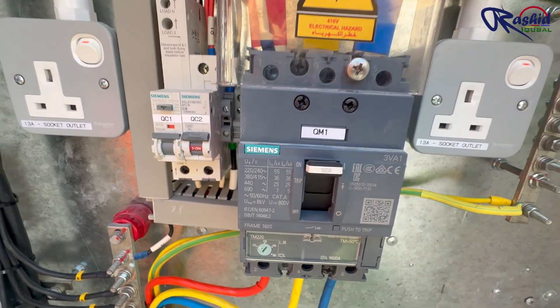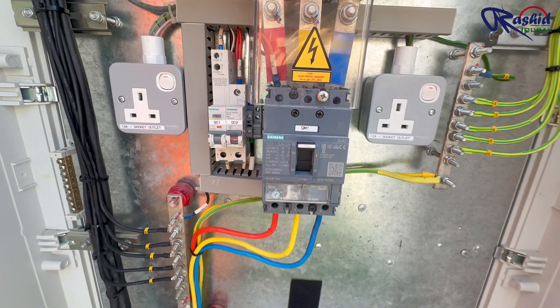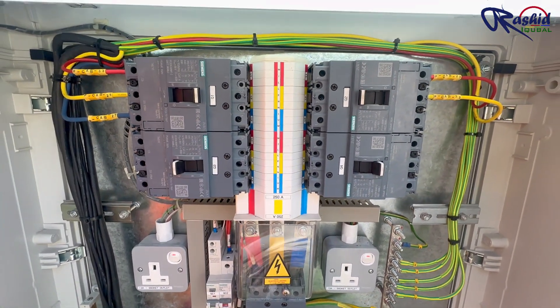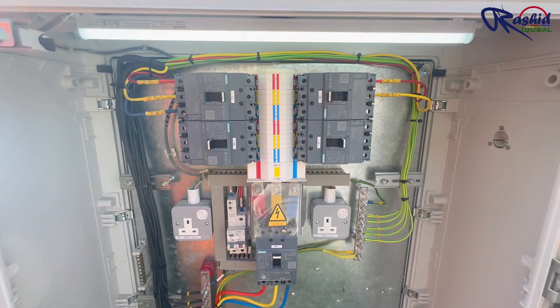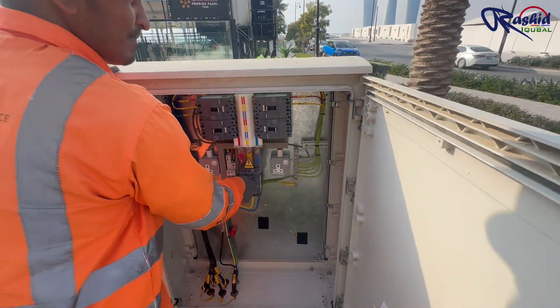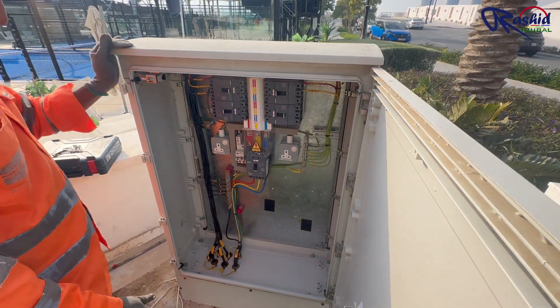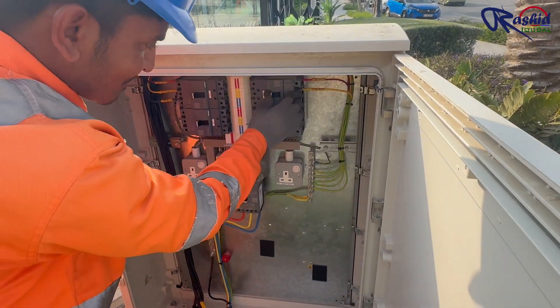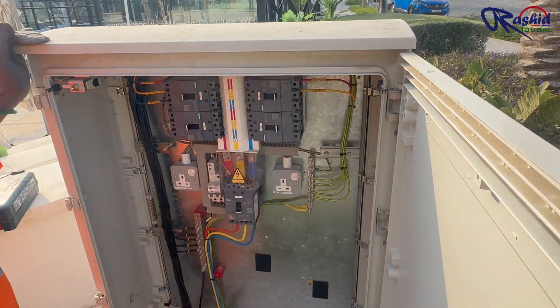But there is something wrong with this design. All outgoing cables connected from this feeder pillar to the DB distribution board are single phase only, while the circuit breaker installed here is a three pole MCCB. This is a major mistake. This is why today we will replace the three pole MCCB with a single pole MCCB.